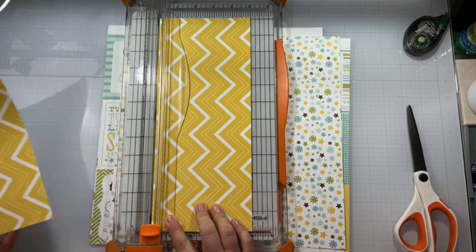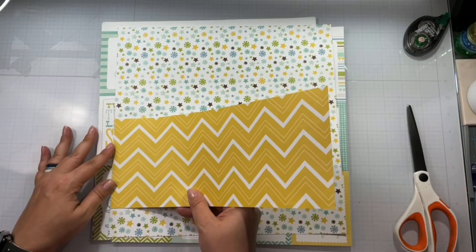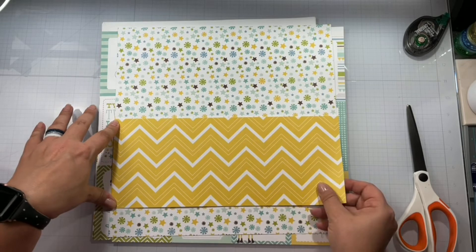Right here I am going to cut — it's going to be like a four-and-a-half-inch strip, maybe five. I'm going to tear that down to that fun background paper there.